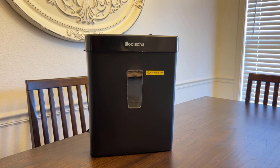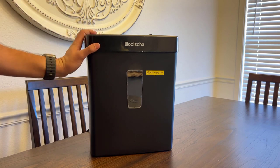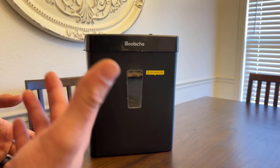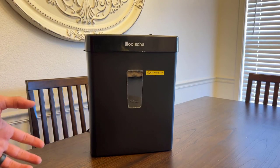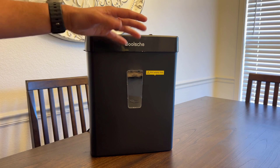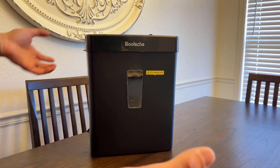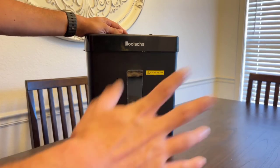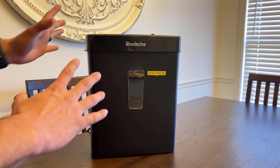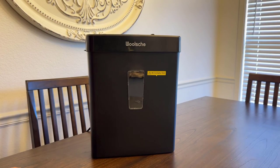Hey guys, just want to do a quick review of the Wool's Tin Paper Shredder. I got this particular product about a week ago and the main reason I needed this was because I had a lot of confidential papers that I didn't really want to keep or store in a file or anything, but I needed to get rid of them and make sure that information just wasn't out there. There's always those stories of mail getting taken from the garbage and people having your information. So we ended up getting one of these paper shredders off Amazon — great deal, and it had lots of great reviews.